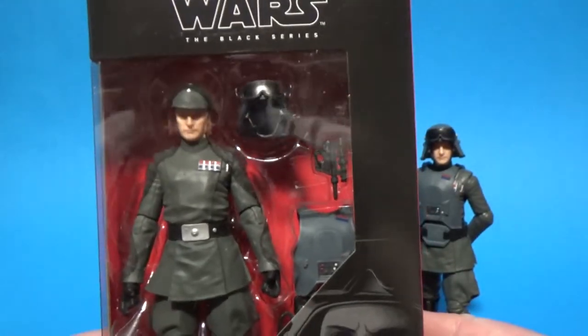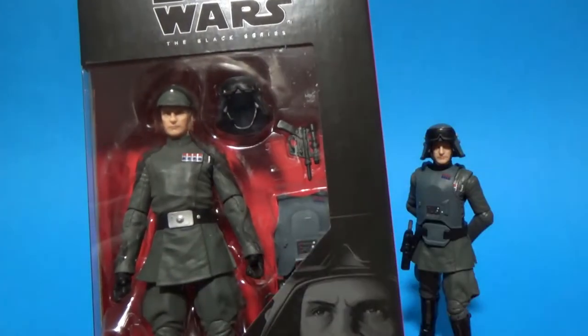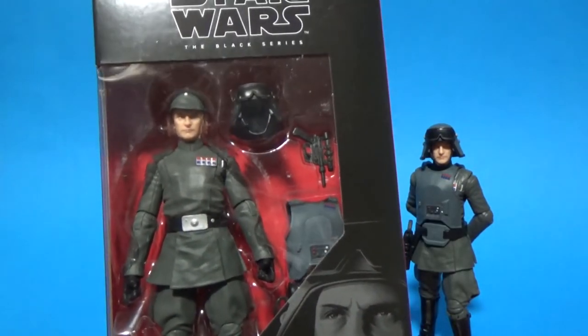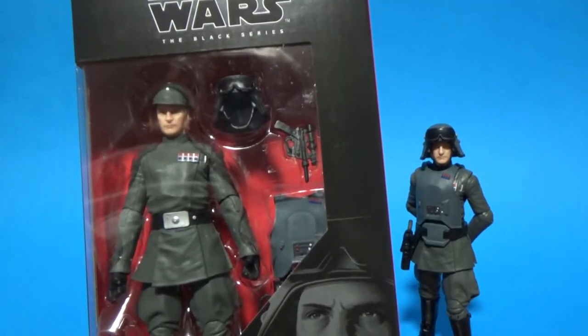So we see this guy in two forms — obviously just in his general officer outfit with the officer cap, and then we see him with the armor when he's piloting and leading the attack in the AT-AT.